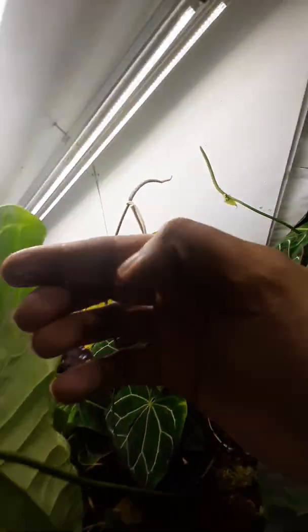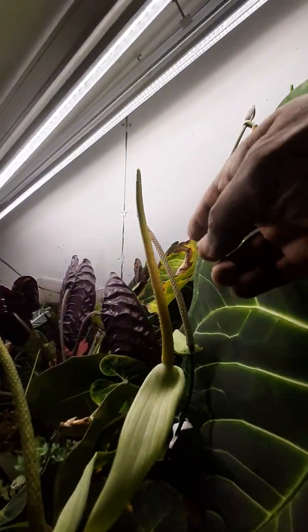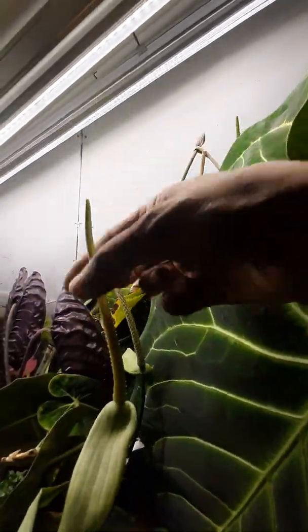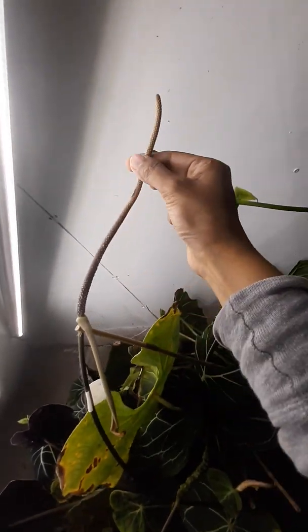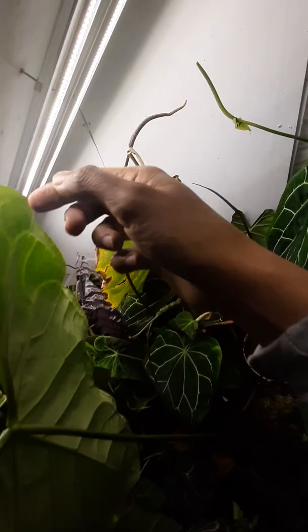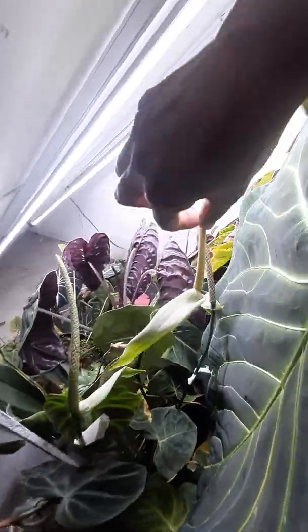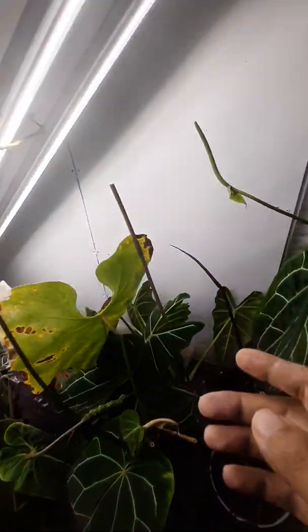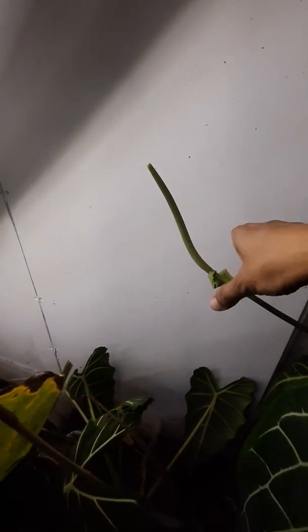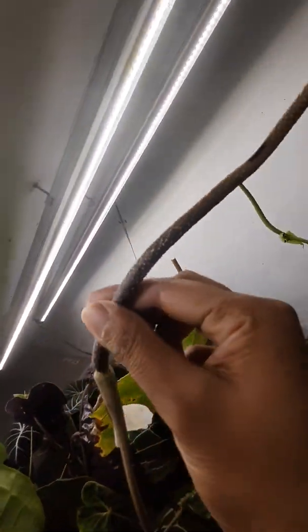I'm going to take some pollen on my fingers like that and gently put it on the spadix — from this spadix to that one. Lots of pollen here. So then we're going to have crystallinum dark crossed with forgetii. You can do this with a paintbrush, or you can rub the two spadixes together. Oops, what am I doing with this one? Getting mixed up.